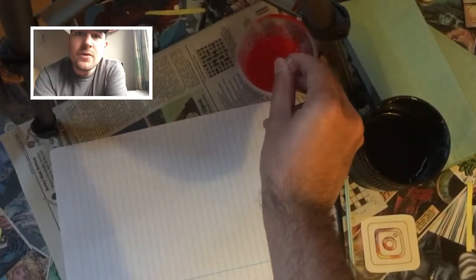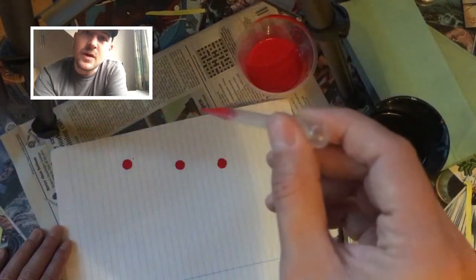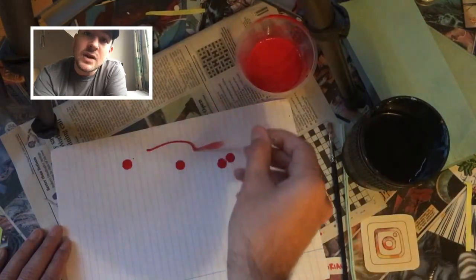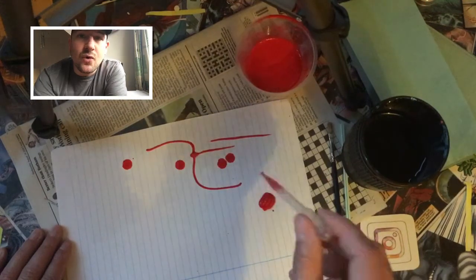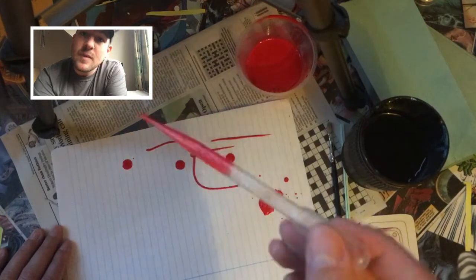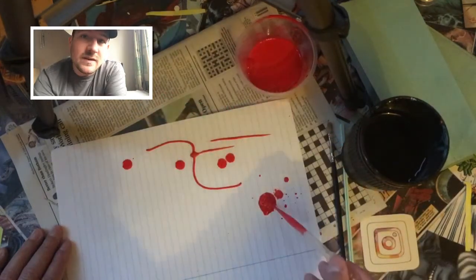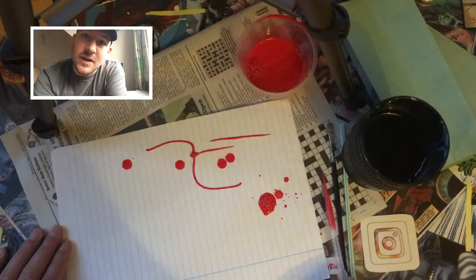The first thing that we're going to do is just experiment with our materials, our pipette and paint. You can just drop some paint onto your paper, or you can use the pipette to create a line drawing. Remember that if you use too much paint you can always take some paint back with the empty pipette and draw the paint back into it.